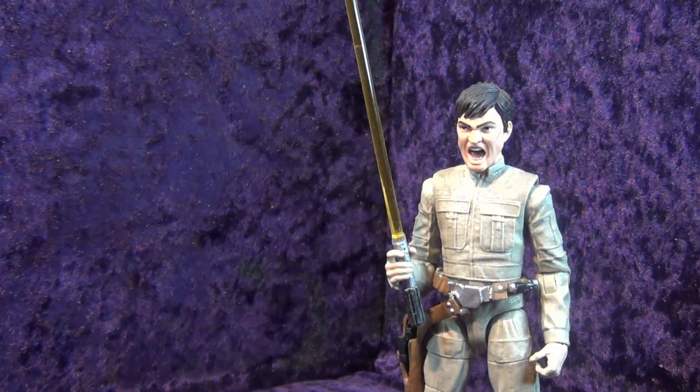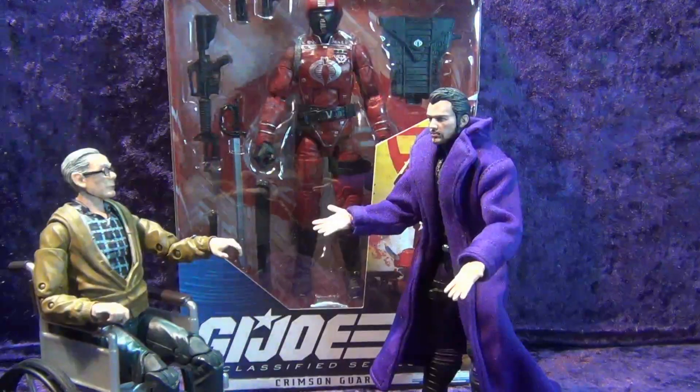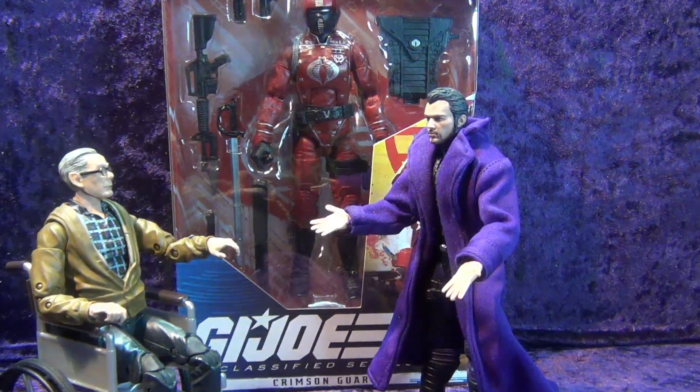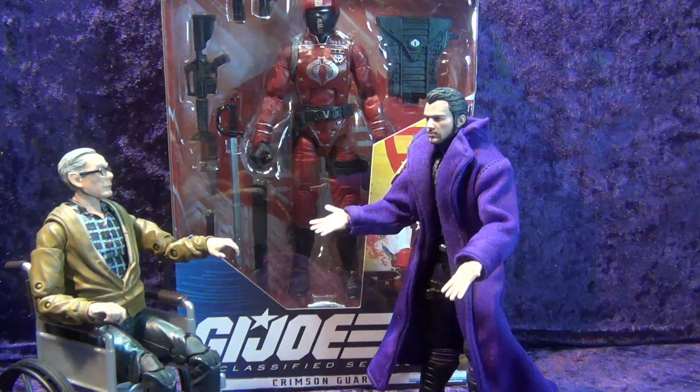Who the hell is that guy? Oh, just ignore him, granddad. It's this guy that comes around every once in a while — he thinks he's got his finger on the pulse of the action figure and toy collecting community when he really just has his finger jammed right up his ass.